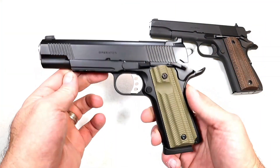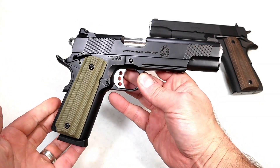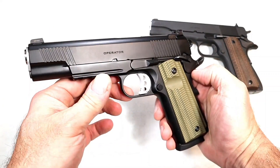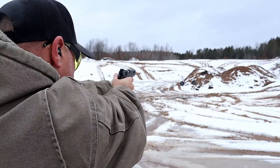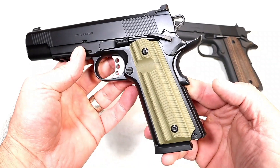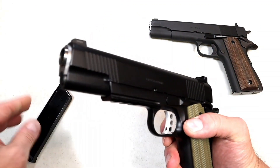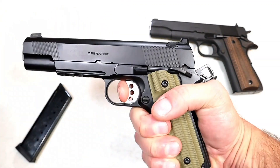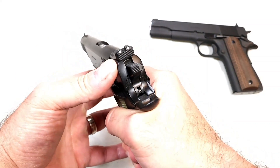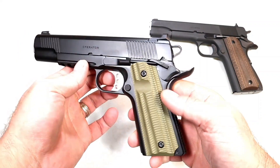This is a Springfield Armory Operator 1911, released December 20th, 2021. It's a beautiful handgun — I love the 1911 platform and the way this shoots. When I took it to the range I shot it just as well as the Emissary. Check out those grips: VZ G10 grips, eight-round magazine, five-inch match grade barrel, and a trigger that measures just at four and a half pounds. It has a Picatinny rail, Cerakote black finish, three-dot sights, and a tritium front dot.